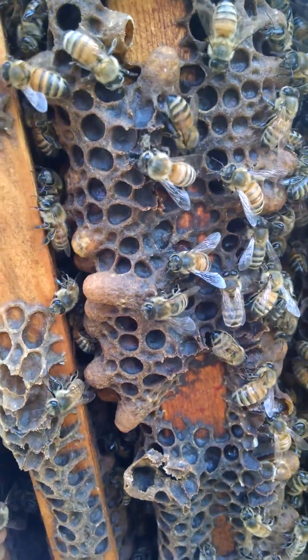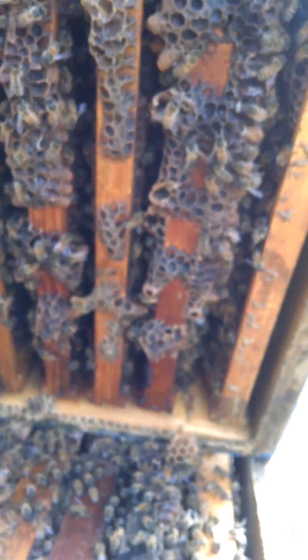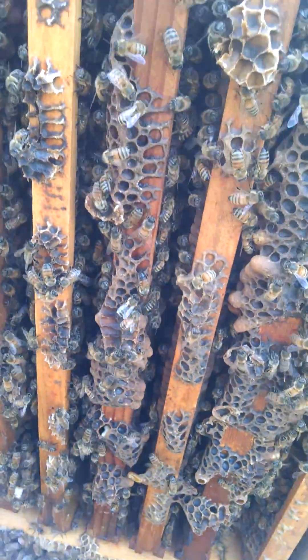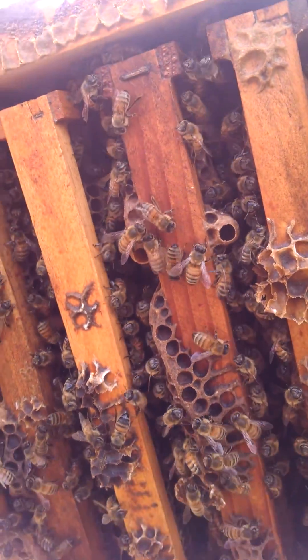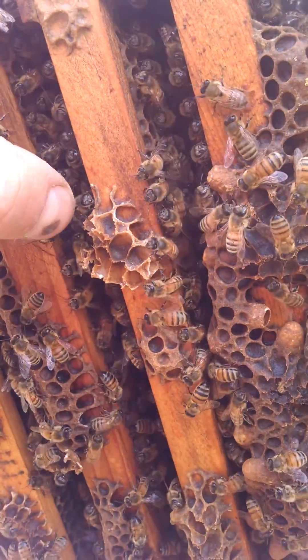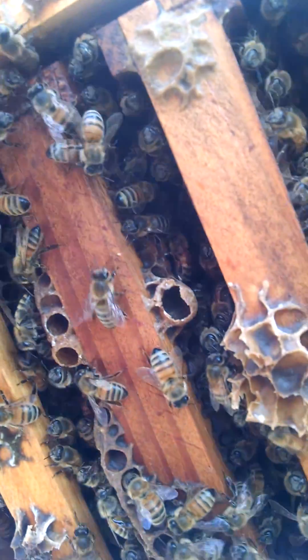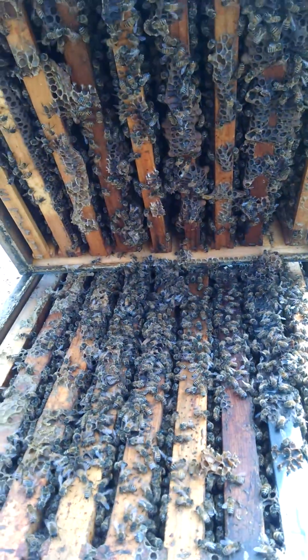All of these you see right up in there that are capped — those are all drones. It's very, very common this time of year for there to be a lot of drones in between on top bars and on the bottom bars. We've looked through the majority of these. There's nothing in there right now, but that doesn't mean there won't be next week. So this time of year you've really got to stay proactive on that.